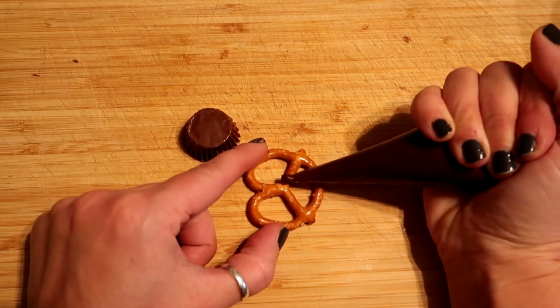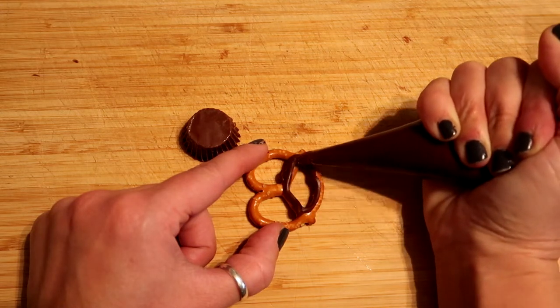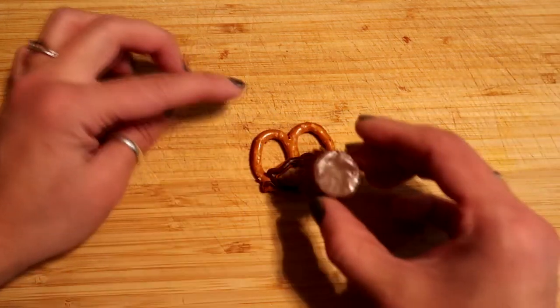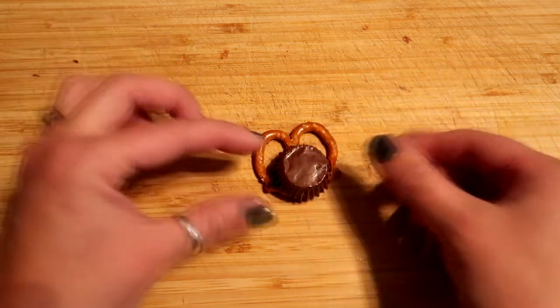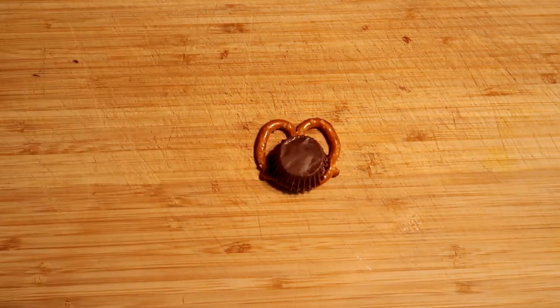The first thing we're gonna do is take some of the chocolate frosting and put a thick line of it around the bottom of the pretzel. Now you're gonna place the peanut butter cup on top of the pretzel with the top of the Reese's peanut butter cup facing down.